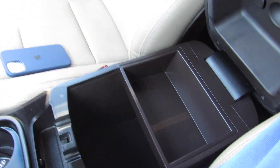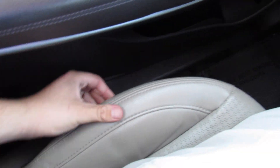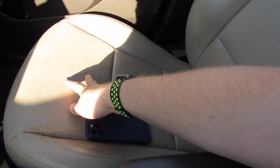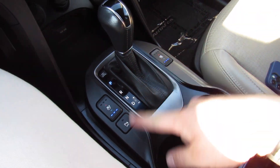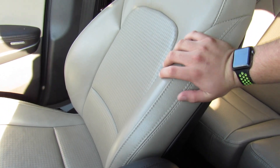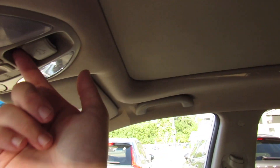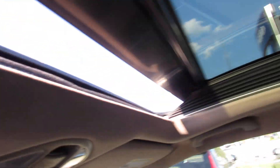Seats in this one are very comfortable — high quality leather. They have held up great as well; you can see 122,000 miles. You do have the perforations in the middle for your cooled seats. And unlike some Hyundais, this has cooled seats for both front passengers — I've been in quite a few of these where it only had it for the driver. Up top, you can see the panoramic roof in this one. Just press and it will send the shade back, it will open the sunroof. You do have a wind deflector up front as well.